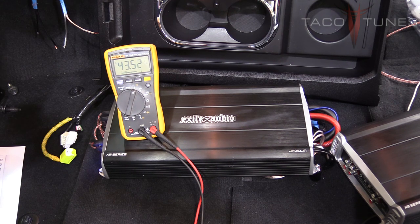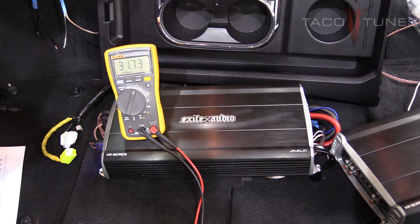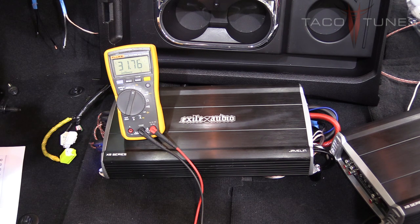We've set the input sensitivity for the subwoofer. Now the next thing is to set the low pass filter crossover. Switch to test tone number 7. We have 31.73 volts. Go to the website's low pass filter calculator, punch in that number, and it gives you the target voltage. According to the calculator, we're looking for a target voltage of 18.3 volts. We're playing the 80Hz test tone and going to turn the low pass filter down until we get to 18.3 volts.